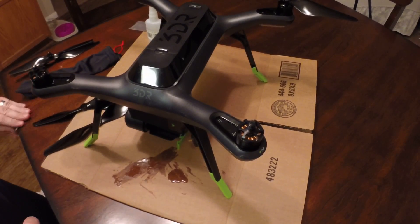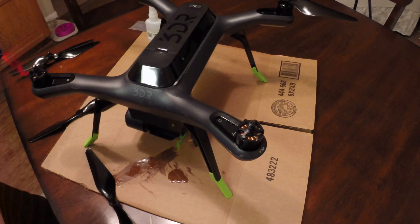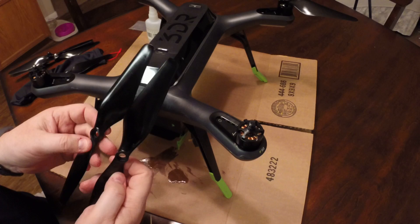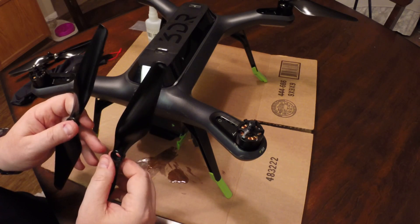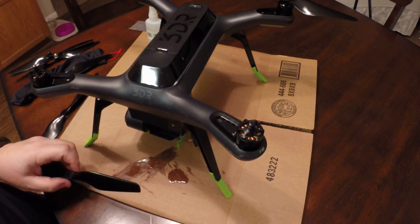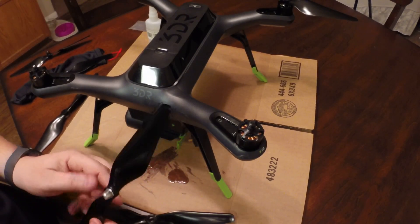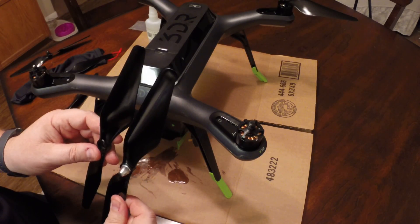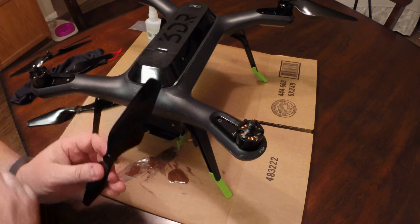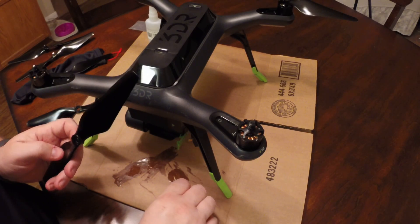There are two different directions these blades go — two of the blades go one direction and two go the other, just like the silver and black nuts correspond to two different directions. So what we're going to do is put a little super glue on the silver one. As you can tell, this is the direction we need — set it aside, get our silver nut ready, and put a little bit of super glue on the tip of the toothpick.